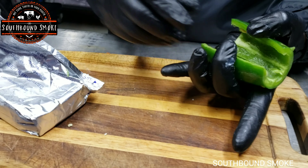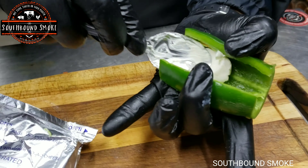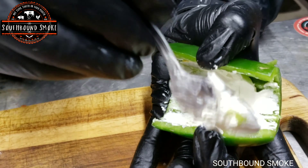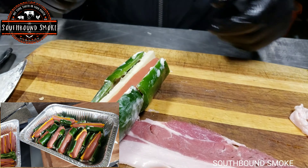Once you do that, go ahead and take the jalapeños that you just sliced open and add some cream cheese. This is kind of like making jalapeño poppers — it's pretty much the same concept. You take the cream cheese and fill the jalapeño up. And there's a sample of what they look like.